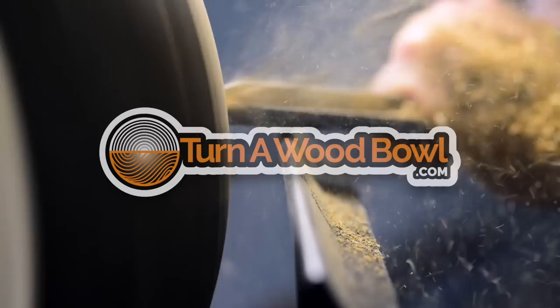It's time to stop end-grain tear-out once and for all. Hi, I'm Kent, and welcome to Turn a Wood Bowl. Today we're going to talk about end-grain tear-out. I'm going to explain to you exactly what it is, and I'm going to give you seven tips to always be aware of to prevent end-grain tear-out from happening.